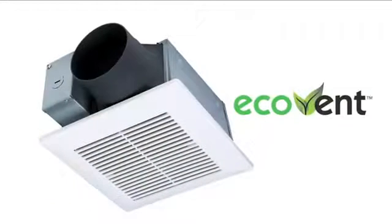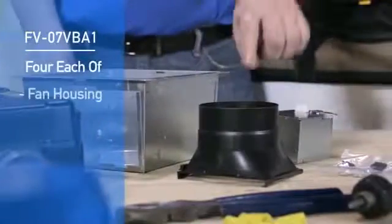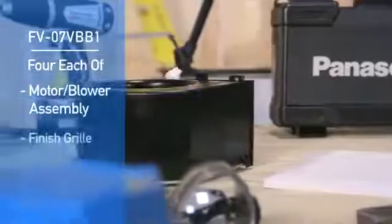Ecovent is sold in contractor packs only. Part number FV07VB-A1 consists of the fan housing, duct collar, junction box, spacer sets, and mounting screw sets. Part number FV07VB-B1 contains the motor blower assembly and finish grill.